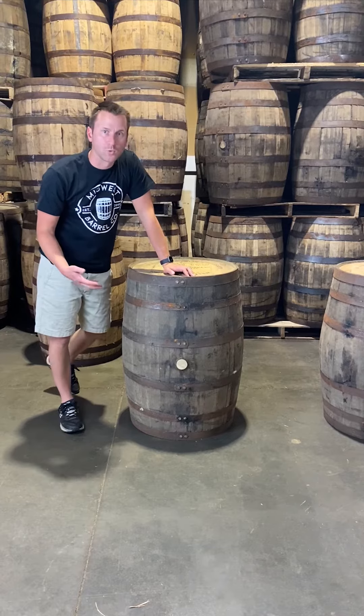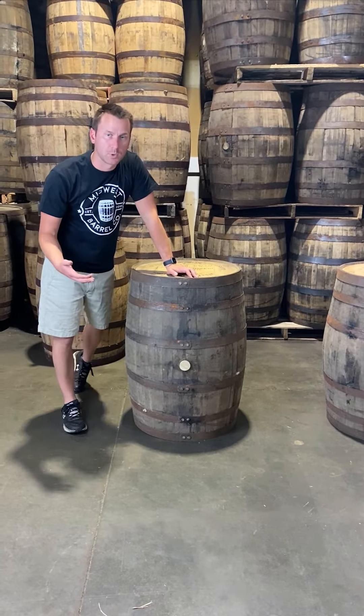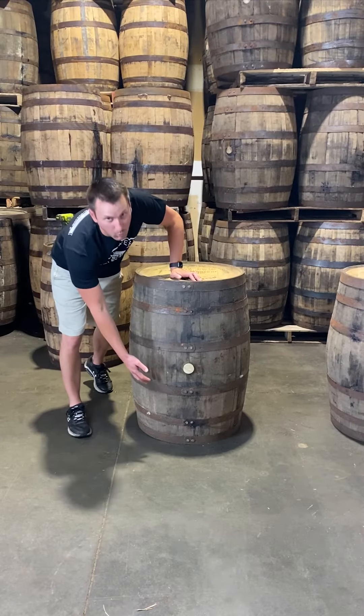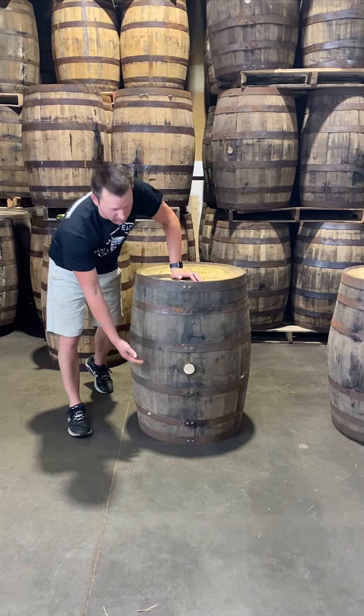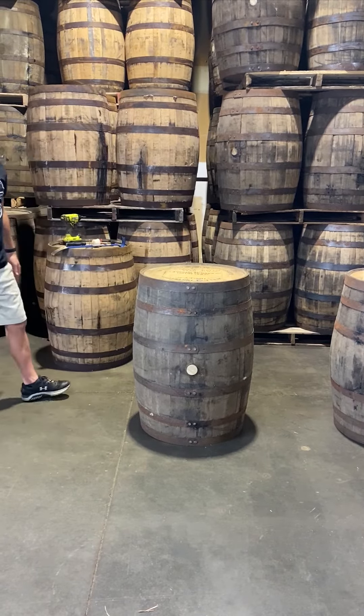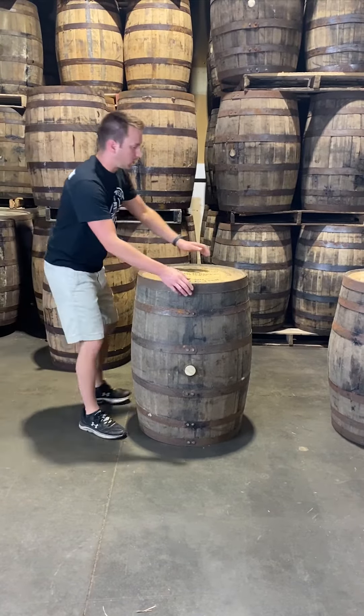Hairline cracks usually hold whiskey, beer, or whatever you're going to put back in without an issue. If it's a big crack, a lot of times you can see where the barrel leaked at the distillery, so that's a clear sign that barrel leaked at some point in its life. After the visual inspection, we'll turn the barrel over.